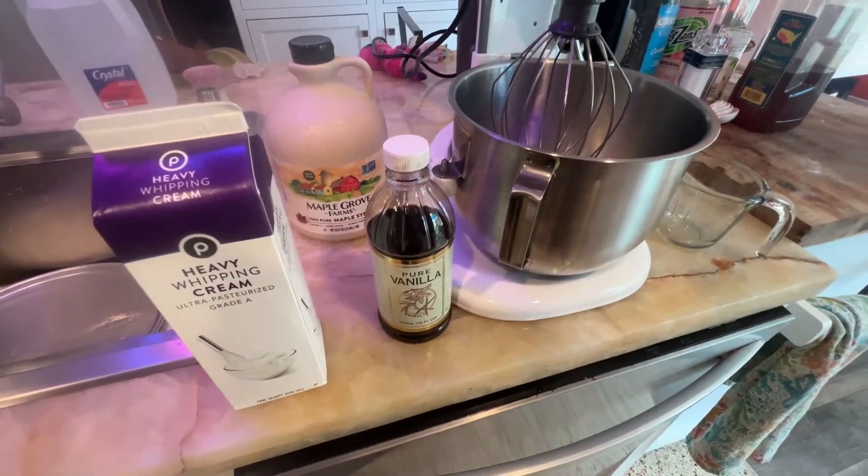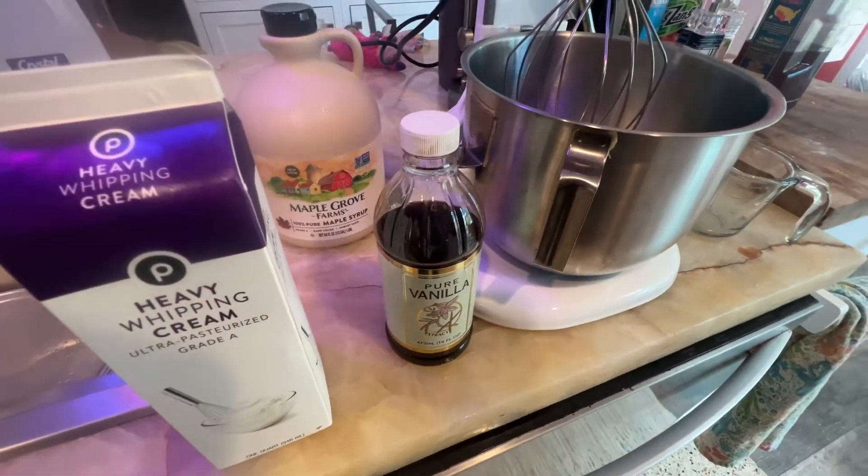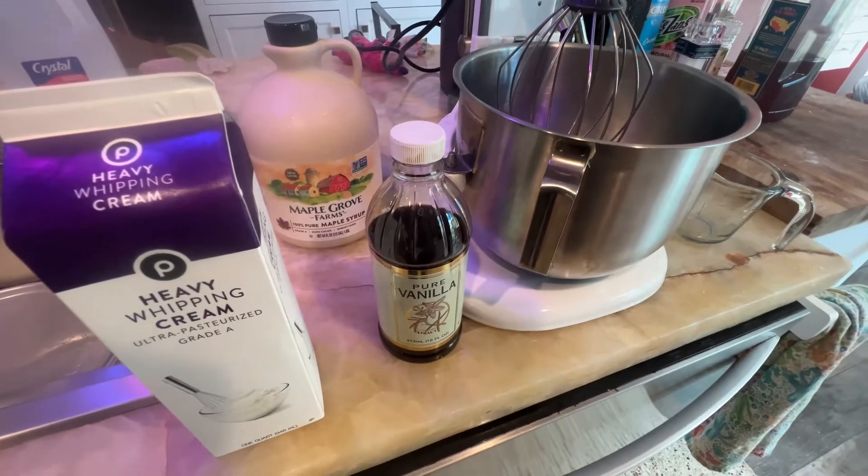This is a video on how to make whipped cream out of three simple ingredients. We've got vanilla, maple syrup, and heavy whipping cream.